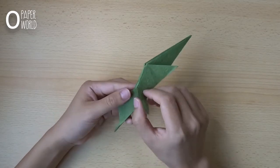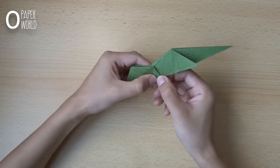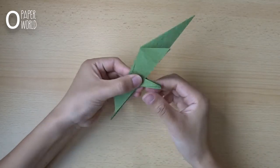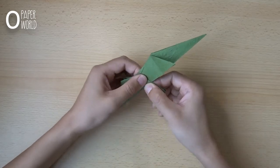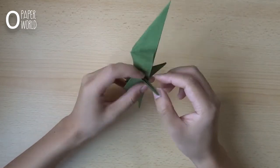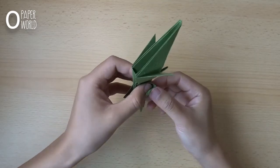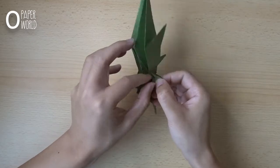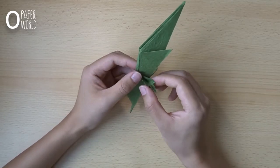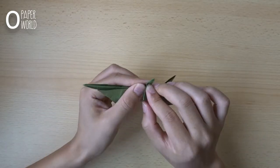First we fold the front left of the dragon. Fold this layer like this, use this line, fold like this. Do the same thing in this layer. Then open this layer. Fold a small part of the layer down to the center, flatten the side. Then click inside from the side and down again like this. Here's the result.